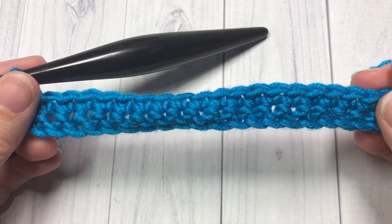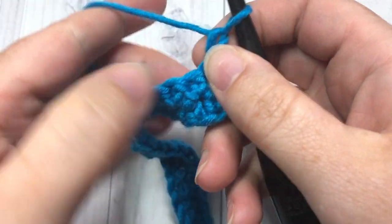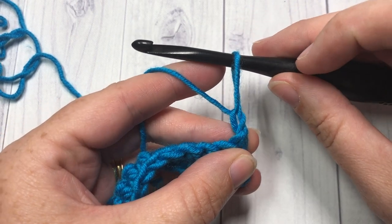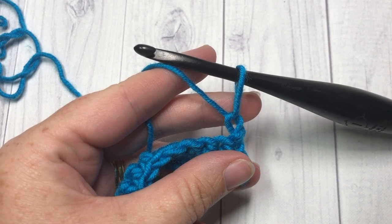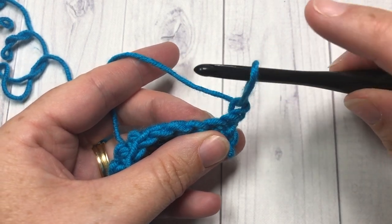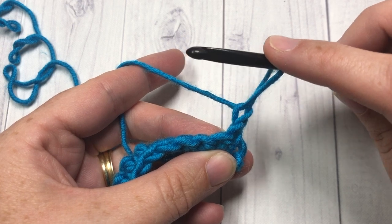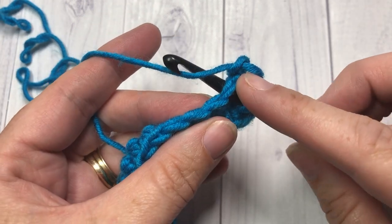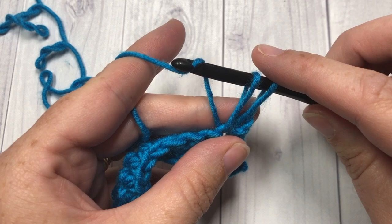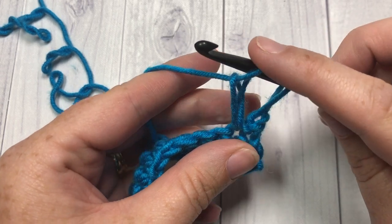Once you have your second row of single crochet stitches complete, chain one and turn your work — this is where the fun part begins. You're going to start by pulling that loop up to the height of a double triple. Then you're going to start pulling loops up onto your hook: insert your hook into the next stitch, put your finger on that loop you pulled up so it doesn't shrink, keep it nice and long, yarn over, and draw up a loop to the same height. Yarn over and pull through that first loop, kind of like a chain stitch.